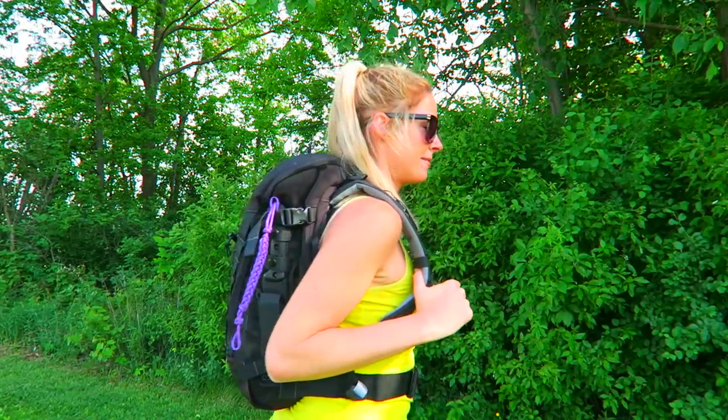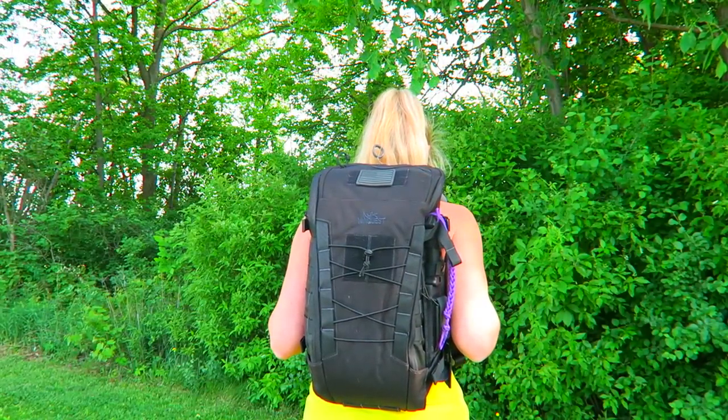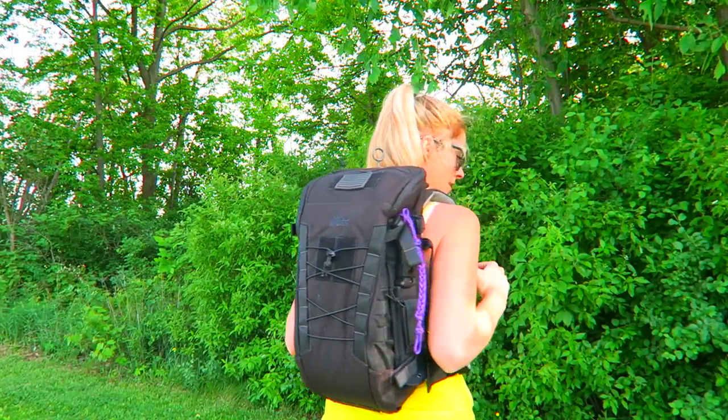I'm going to give you guys a shot from the front, from the back, from the side.